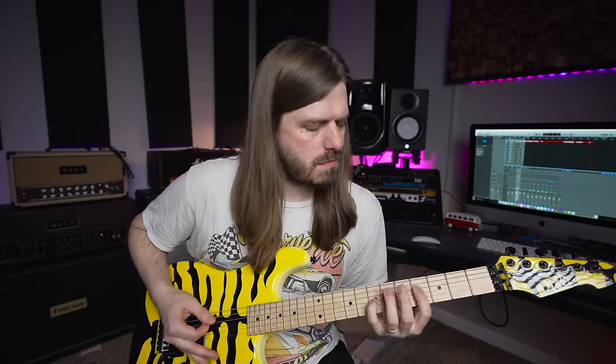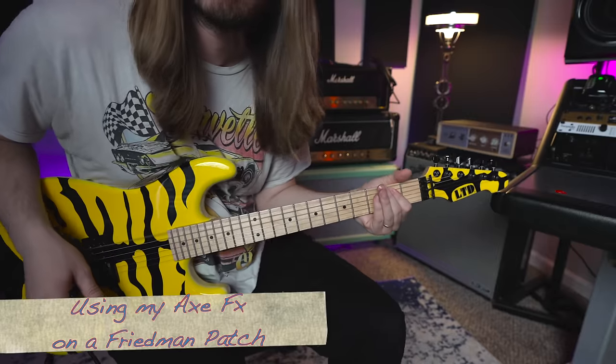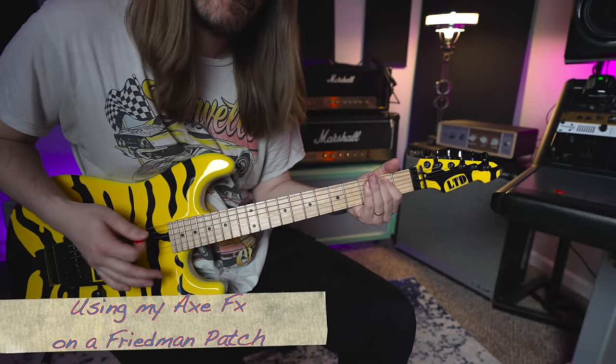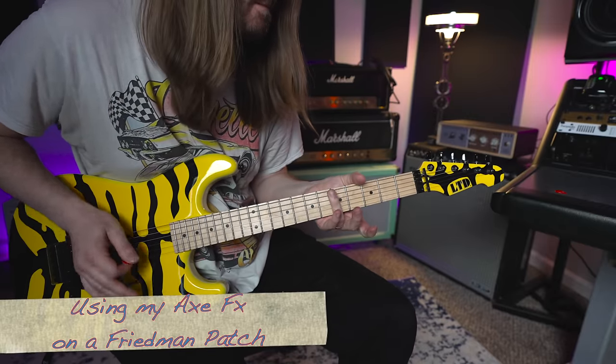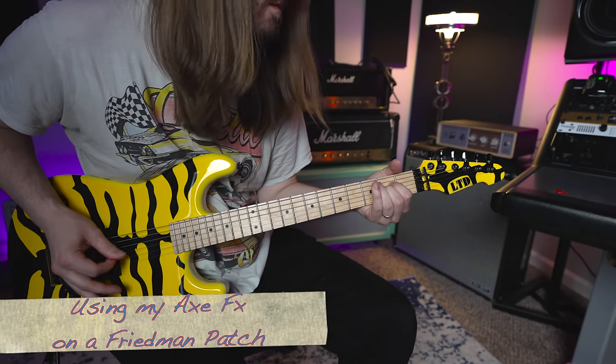Actually, it sounds better than I thought. But again, when I'm playing this thing, you just dime it and go.